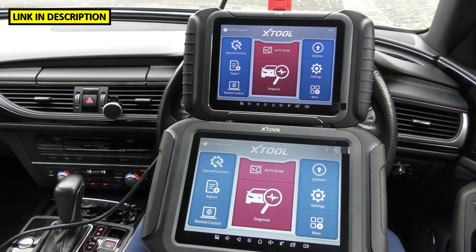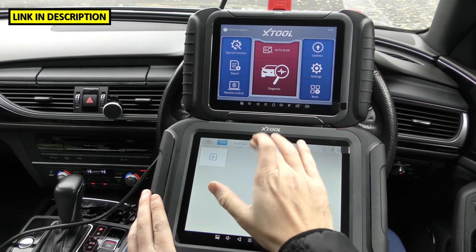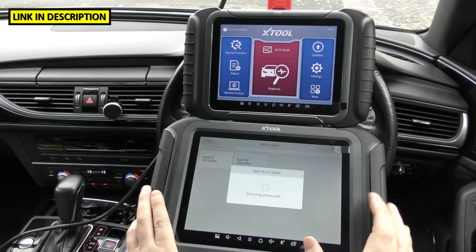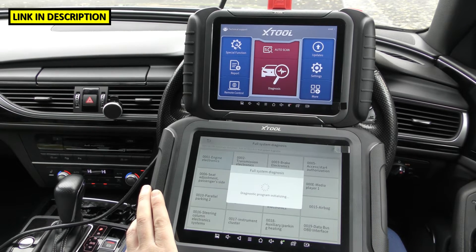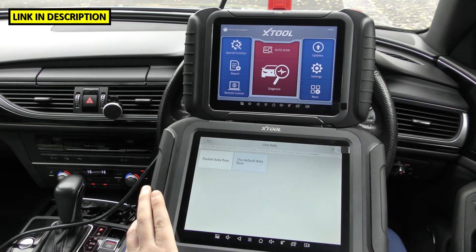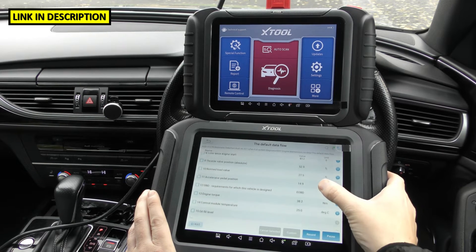Both tools do bi-directional actuation tests and component testing, where you can test a motor to see if it's the switch or the motor that's not working. They both do live data with waveform data and many different types of live data. Going into full system diagnosis and then the engine, then live data and the default data — this gives you an example of the types of live data available.